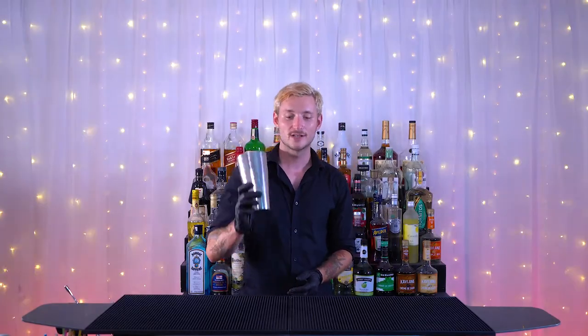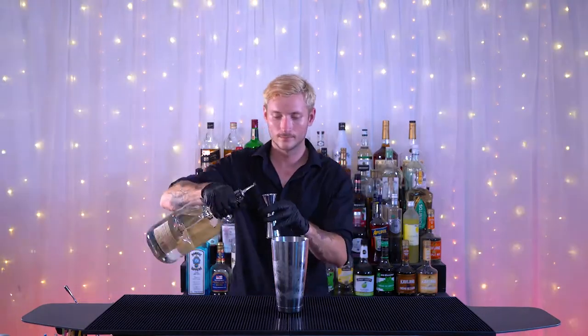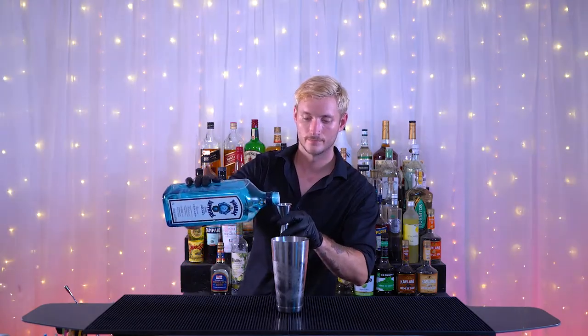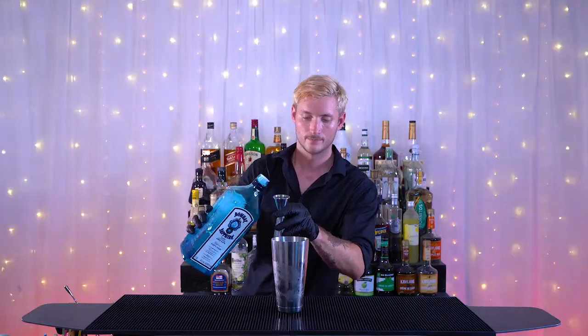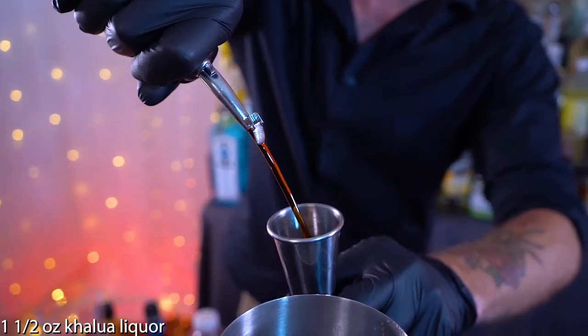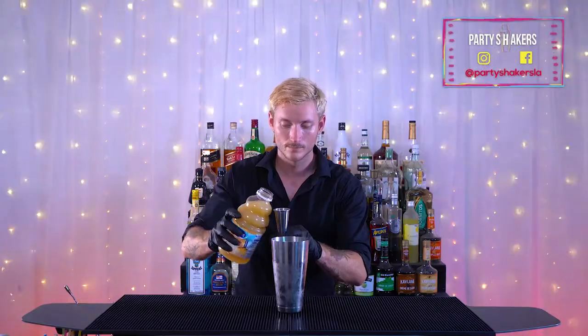The first thing we're going to do is grab our tin and put some ice in it. The first ingredient is three quarters of an ounce of vodka and three quarters of an ounce of gin. Next up we're going to use an ounce and a half of Kahlúa coffee liqueur and an ounce and a half of pineapple juice. Now we're going to give it a good old shake.